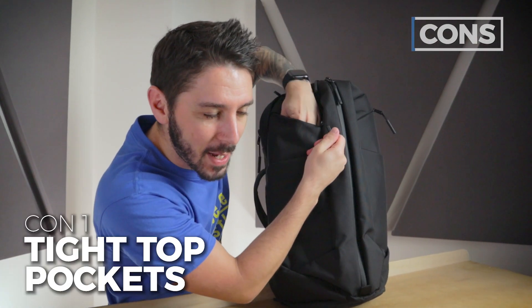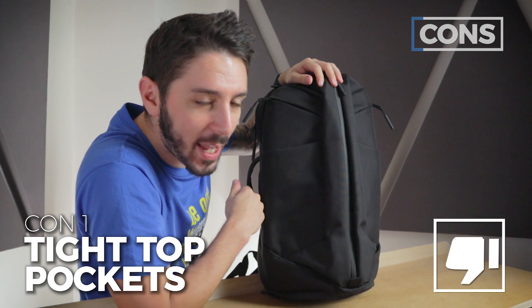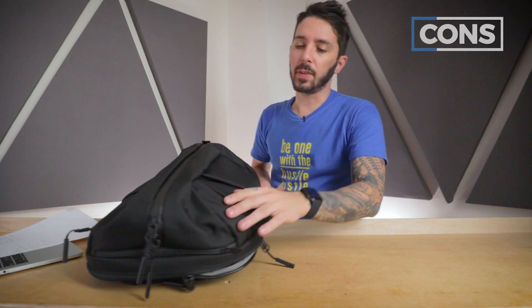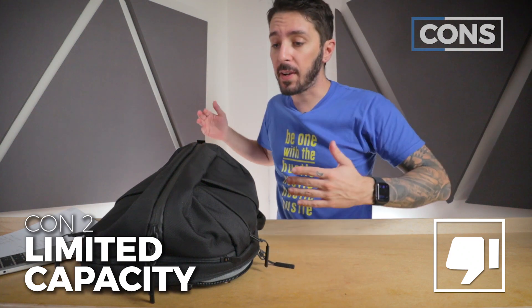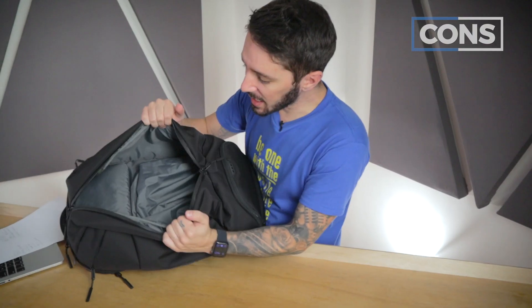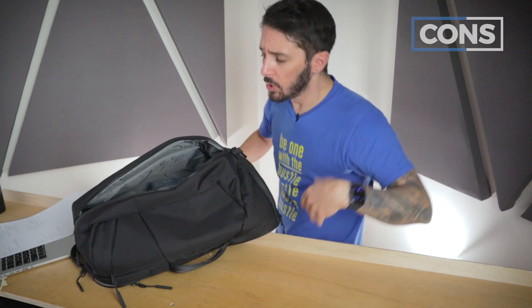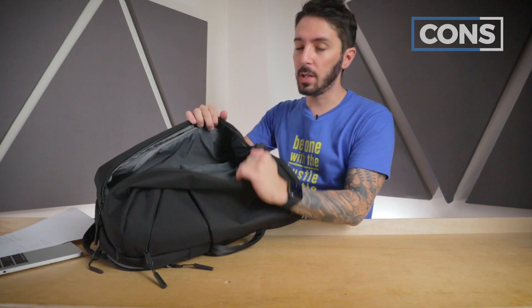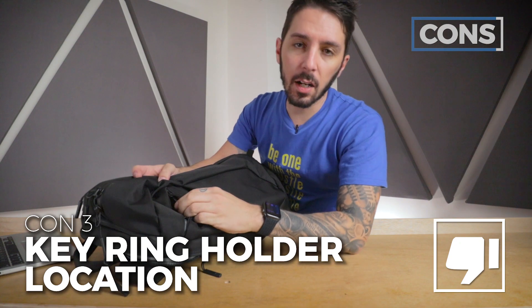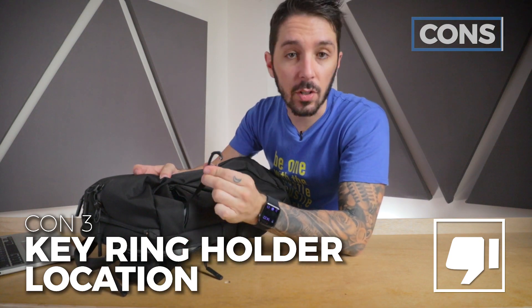Now the cons. Con number one: these top pockets might be a bit small, especially if you've got big shovel hands. Con number two: the capacity is definitely a little more limited compared to the 2 — the 2 was 25 liters and opened up bigger. If you're a hardcore gym guy with waist belts, resistance bands, and all those tidbits, you're going to run into a capacity problem. Con number three: the non-ideal location for the key ring holder.